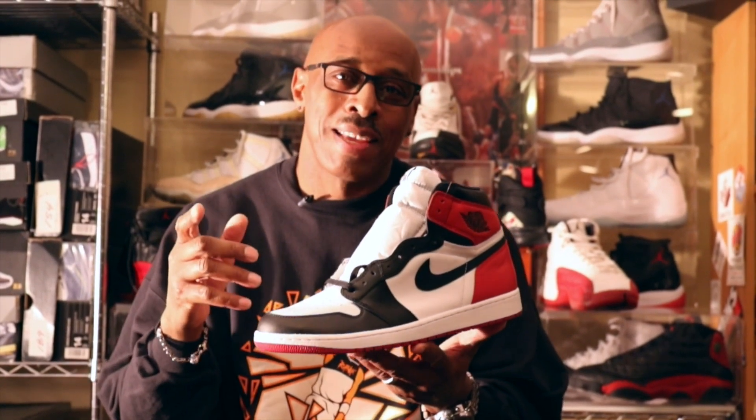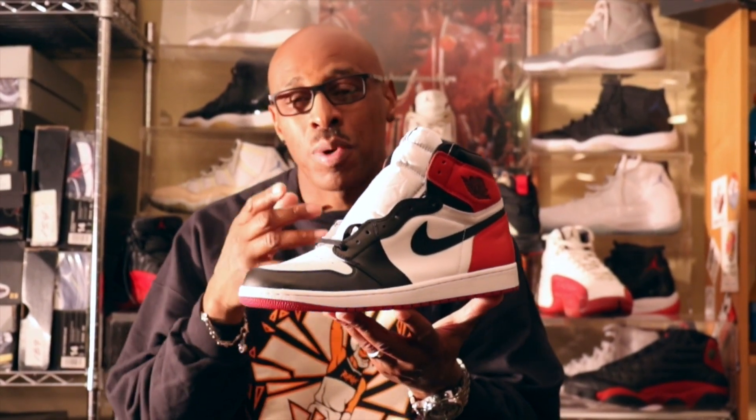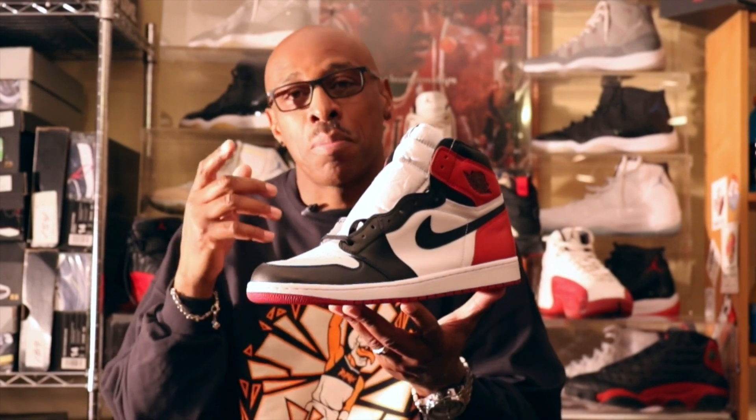What's up, Soul Fam. I know it's been a minute — welcome back. Stay tuned for something hot and new coming from the new and updated Basement of the Jays. Until then, here we have this super hot anticipated Black Toe Jordan 1 Retro High.